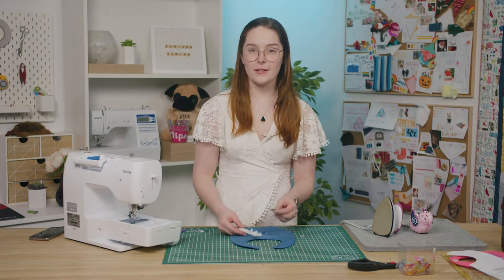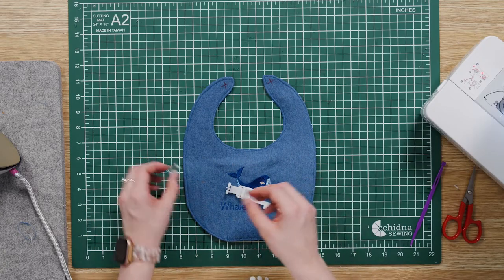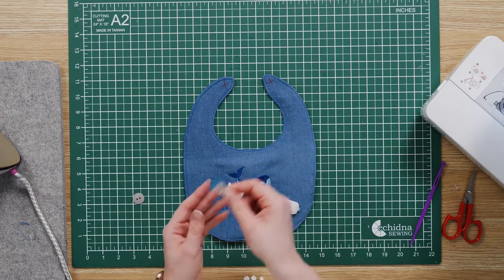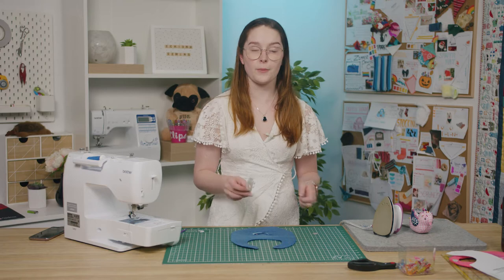Now the last step is to attach the button and create our buttonhole. I'm going to start by creating the buttonhole and then I'm going to attach the button with the button sewing foot. If you need help with either of these techniques, we do have videos on both of these topics you can refer to.